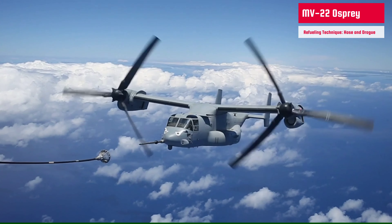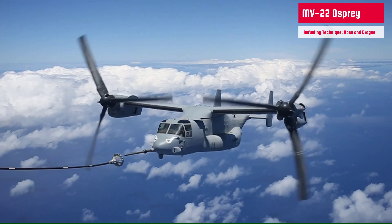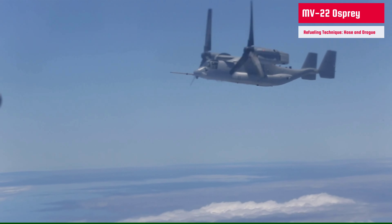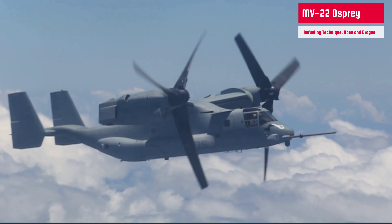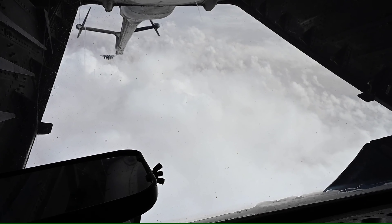Air-to-air refueling plays an important role in the air force. Such refueling allows fighter aircraft to stay in the air for longer periods without needing to land. Tactical locations are often long distances from supporting airfields, which means aircraft may require refueling mid-flight. This gives an important edge to the air force during various intelligence, surveillance, reconnaissance, or even attack and combat missions.